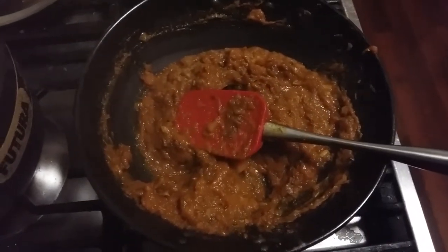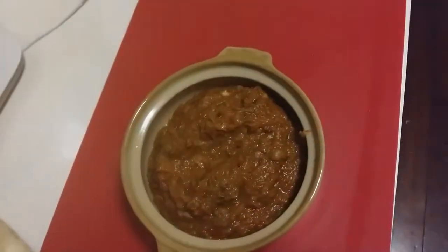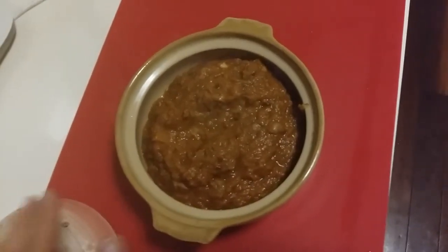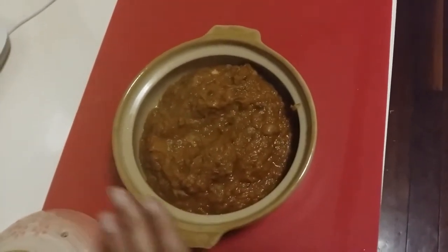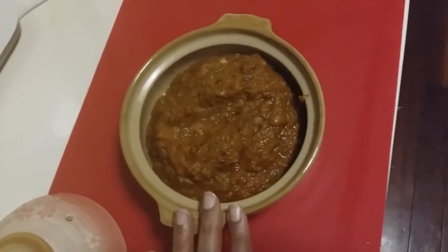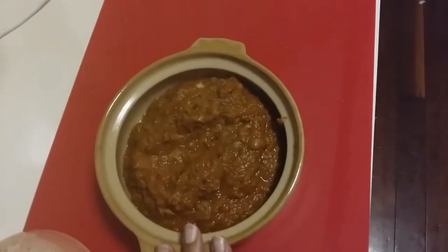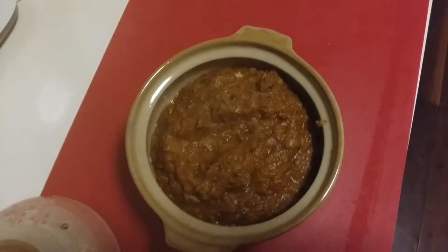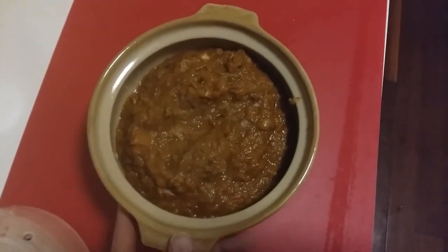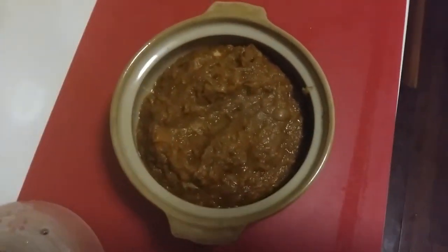Look at the steam and the aroma coming out of this pumpkin — just believe me, it's going to be really tasty, sweet and tangy. So just try this recipe and do tell me if you liked it — I'll be waiting for your comments. Don't forget to like this video. One more thing: you can also garnish it with chopped cilantro or coriander. I was running out of it so I couldn't do it, but you can definitely do it. See you guys!